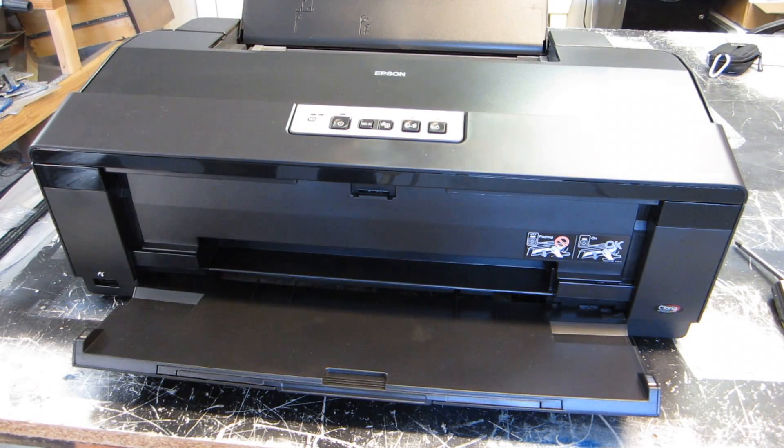In this video series we are going to be turning an Epson 1430 into a direct-to-garment t-shirt printer. At this point I have already booted up the printer, put the inks in, tested it, and done a couple test prints to make sure everything's working good. You want to know that your printer is 100% working.